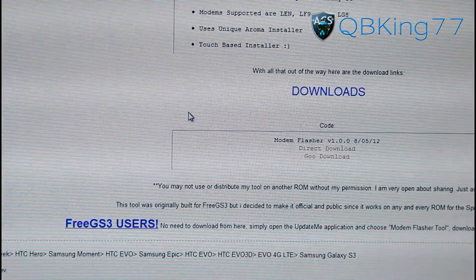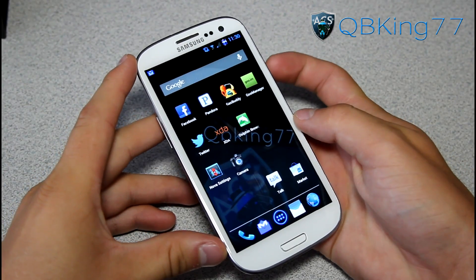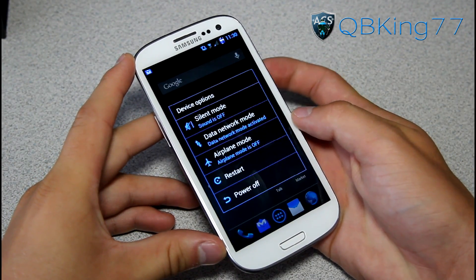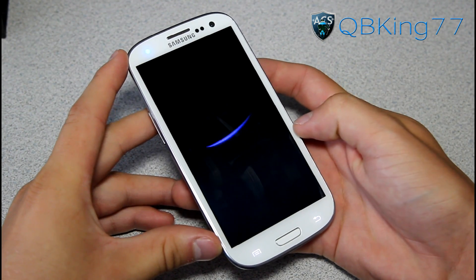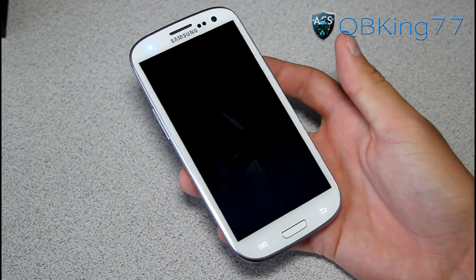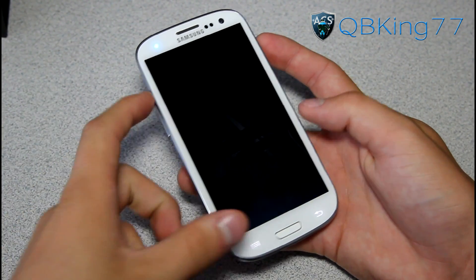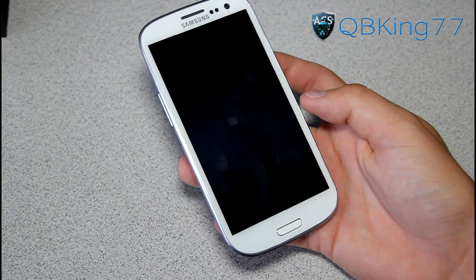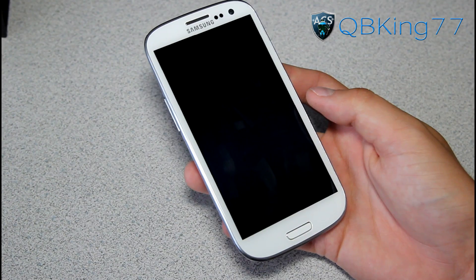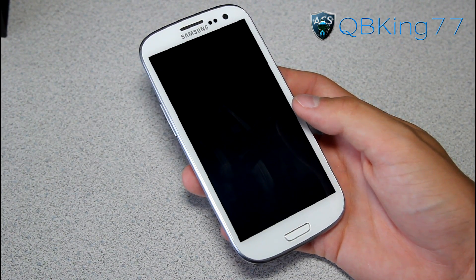Transfer it on over to your device. Once transferred, go back to your phone. Once that zip file is on your device, go ahead and go into your custom recovery. Hit Recovery and hit OK if you're on a ROM running it. If not, you can do it manually: power off the device, press and hold Volume Up, Home button, and Power button all at the same time until the Samsung screen lights up, then let go — it'll take you to your custom recovery. I have TWRP recovery, so either ClockworkMod or TWRP will work just fine.